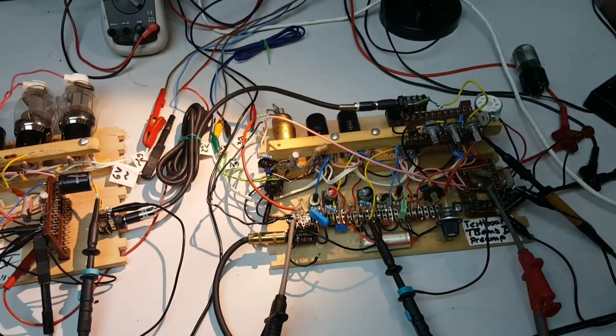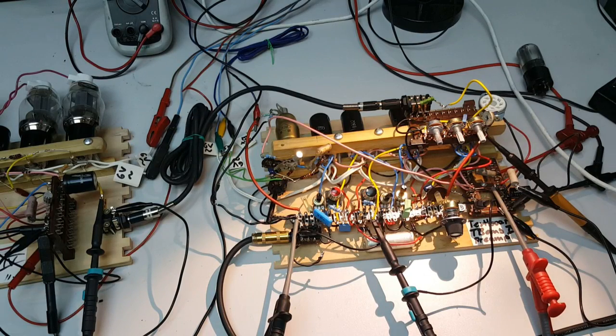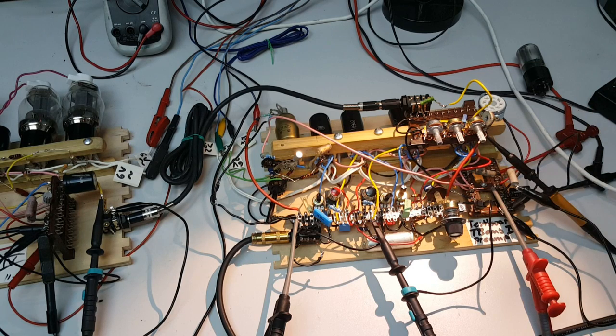And then we have here still this pre-amp test circuit board. Before I had a stabilizer tube inside, but I found out that it's pretty hard to control — sometimes it swings on some frequency and gives noise to the grid supply voltage — so I removed it, and at the moment I'm just running through a regular voltage divider.